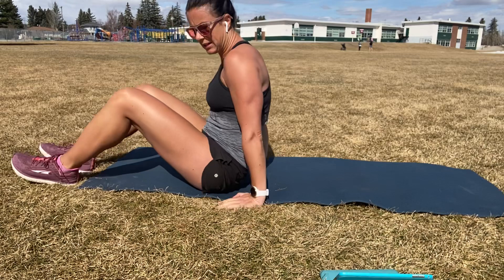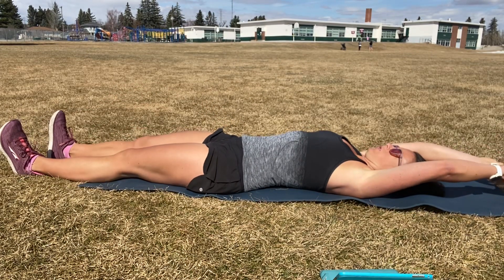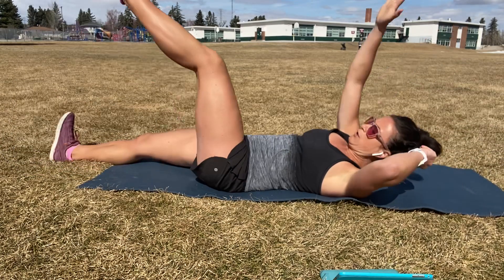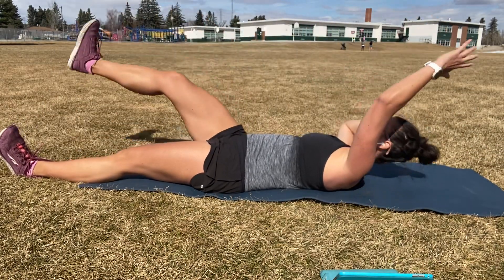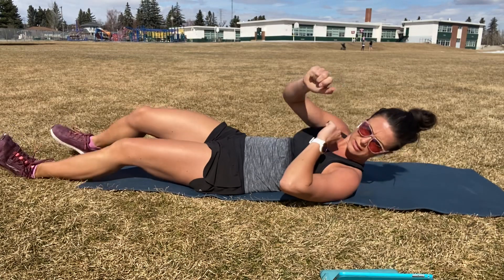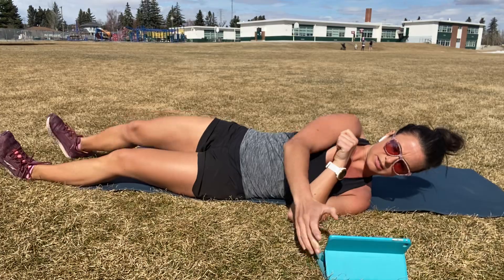So we're going to start flat on our backs. We're going to extend the arms and legs. And then we're going to take the right hand up to the left foot and down. And then the left hand to the right foot and down. You guys can decide to come up into a crunch or into a sit-up. We're going to do that first one for 30 seconds. Time starts now, here we go.